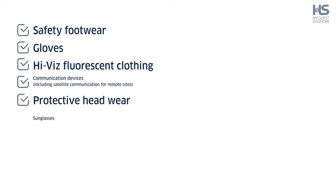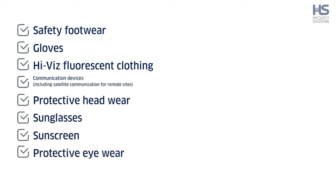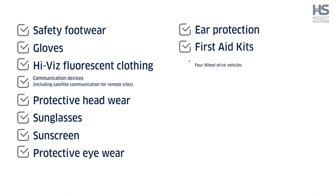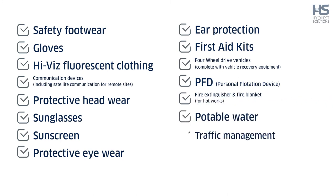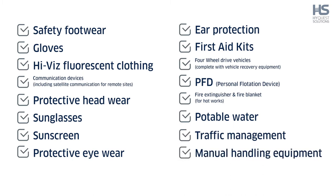Protective headwear, sunglasses, sunscreen, protective eyewear, ear protection, first aid kits, four wheel drive vehicles complete with vehicle recovery equipment, PFD personal flotation device, fire extinguisher and fire blanket for hot works, potable water, traffic management, and manual handling equipment.